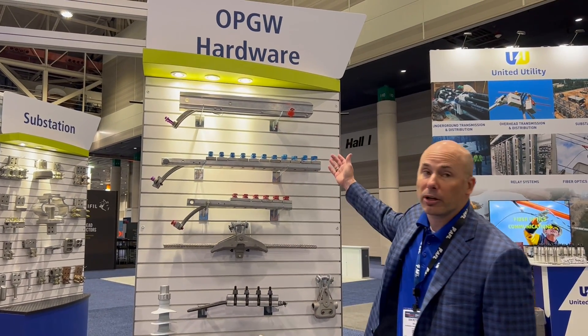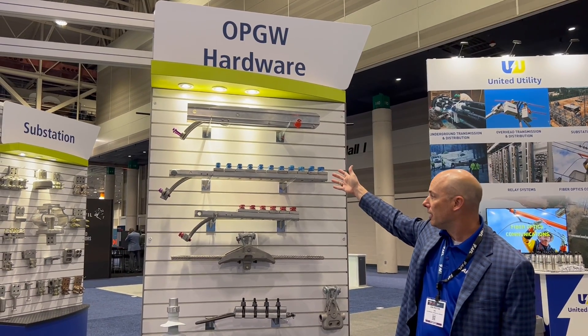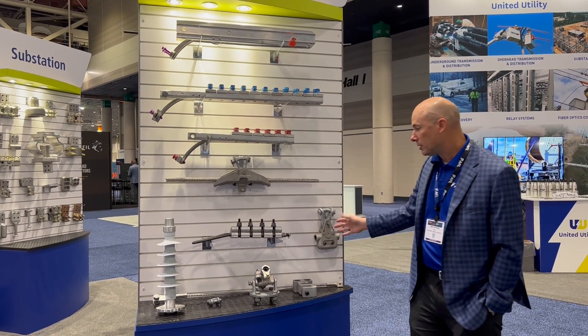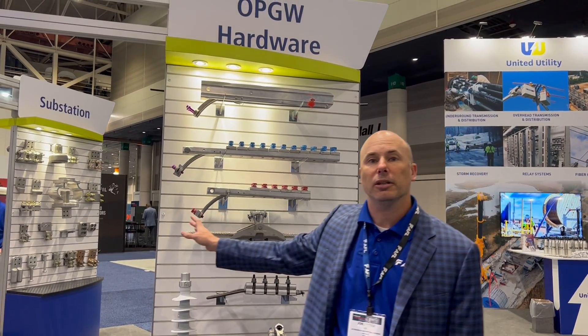I am here with our optical ground wire hardware. We have wedge dead ends, bolted dead ends, suspensions, temporary come-along grips, hybus suspensions, down-leaf clamps, and isolators for all of your optical ground wire installation.